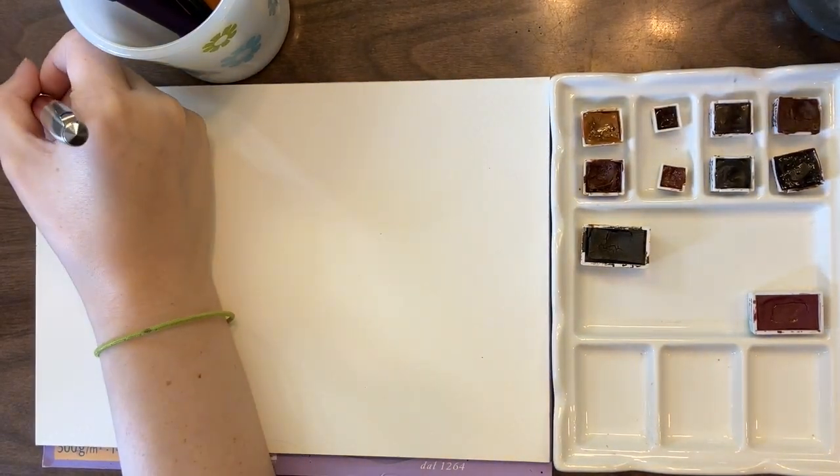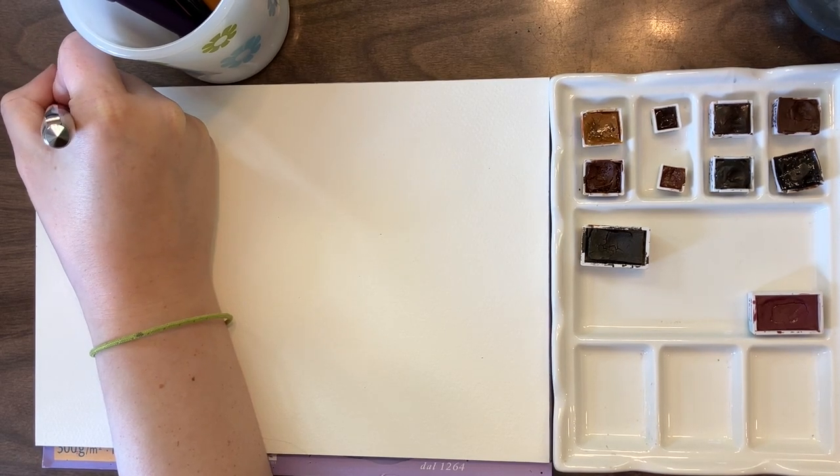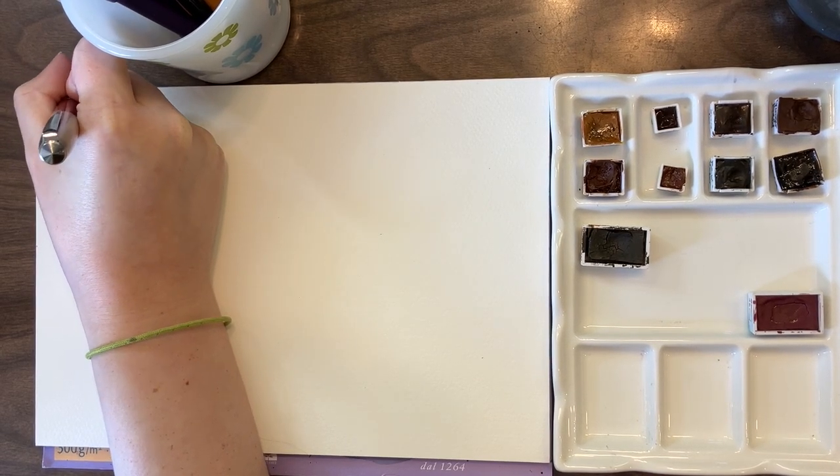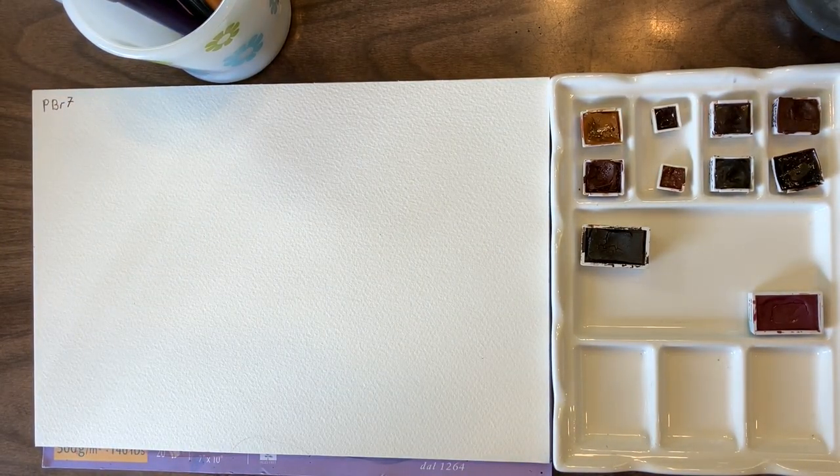Welcome back to my channel. Today we are doing another pigment video, this time on one of the pigments that I think is crazy, because unlike Potter's Pink where it has so many variations that look similar but the shade of pink is different, PBR7 has so many different names and the colors look so different.